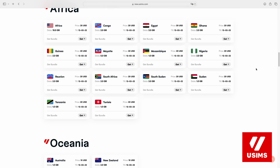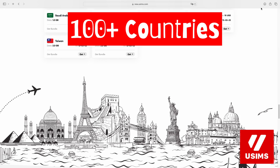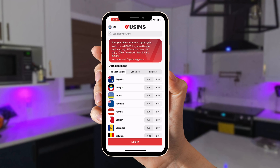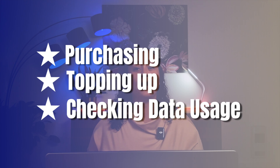USIMS is a company that offers reliable, convenient, and affordable data connections through an easy-to-use eSIM in more than 100 countries. You have all the benefits of a regular data package but with the convenience of a virtual SIM — no more playing around with tiny SIM cards. The best part is that USIMS offers a user-friendly app that helps you manage everything from purchasing an eSIM to checking the remaining data on your package.